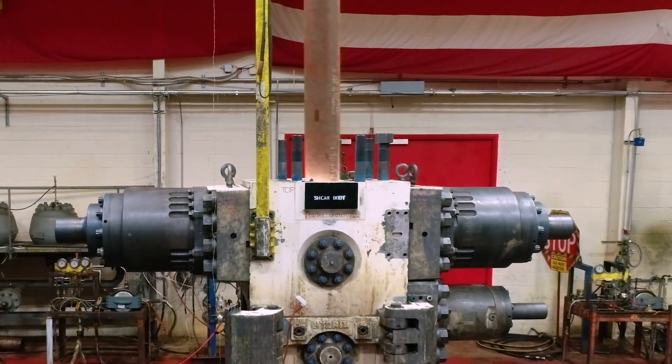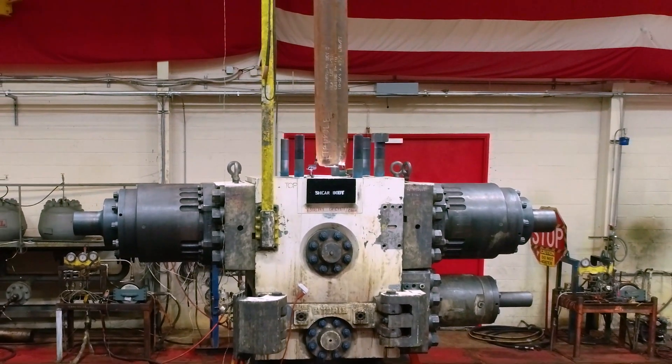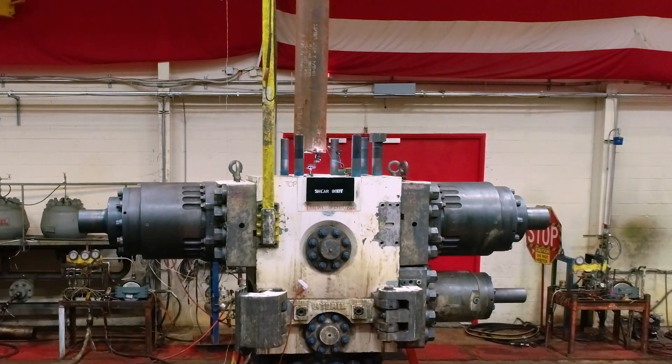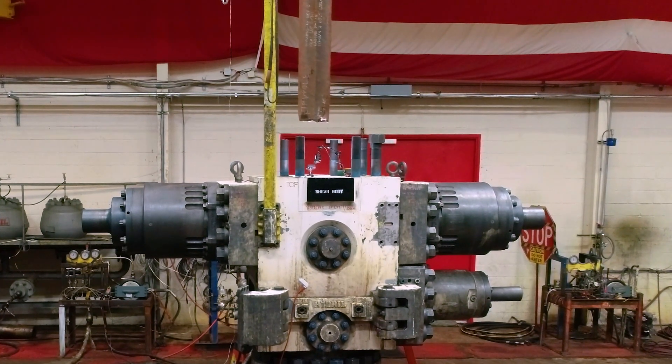Its novel blade design provides efficient shearing with up to a 30% reduction in shear force, allowing for reduced accumulator capacity, BESSI compliance, and the shearing of larger pipes.